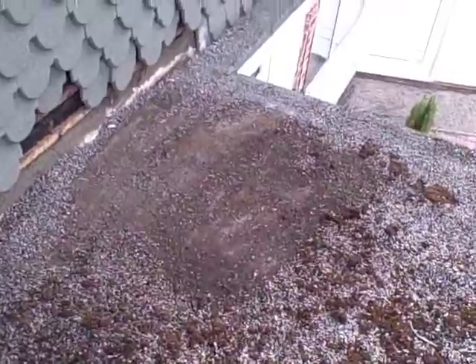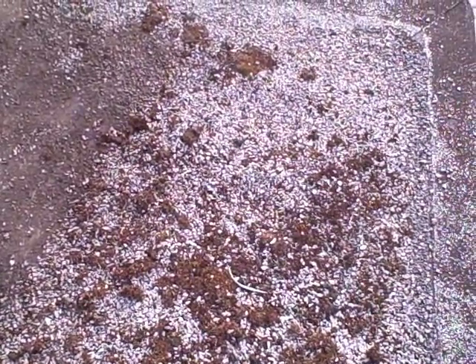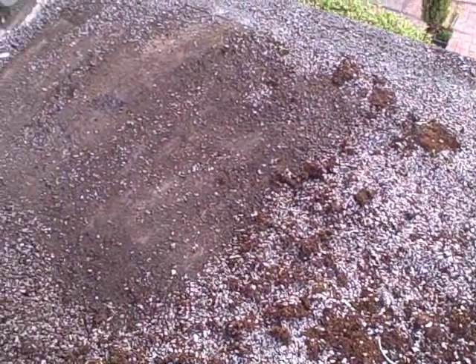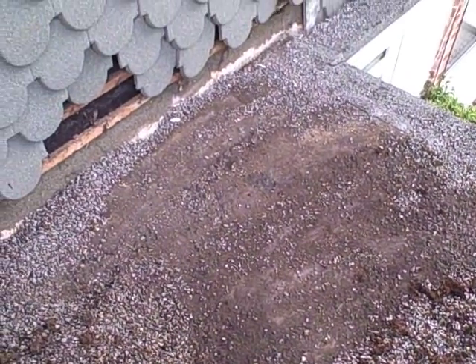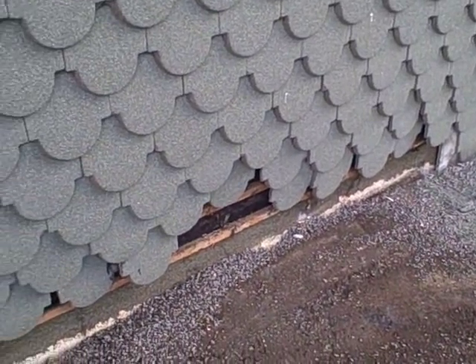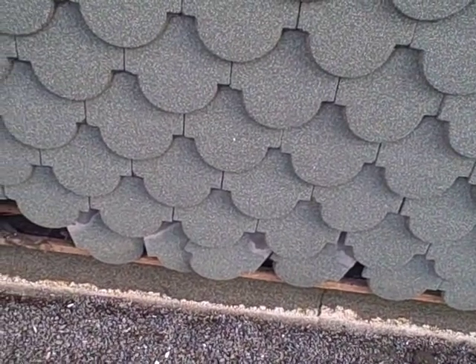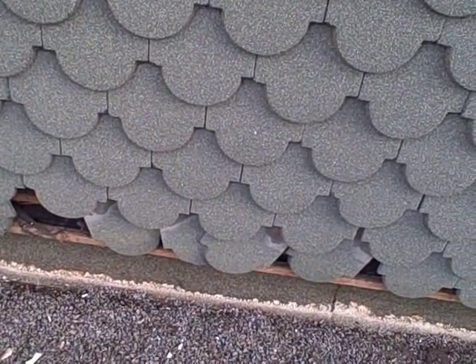This is what it looks like beforehand — you can see it's looking pretty old, lots of moss growing, and the reason it's changing is because it's leaking inside the house. The job involves stripping all this off, disposing of all this stuff, putting the new stuff on, and making sure it's all right afterwards. All the tiles have to come off here to make sure that everything's put together really well.